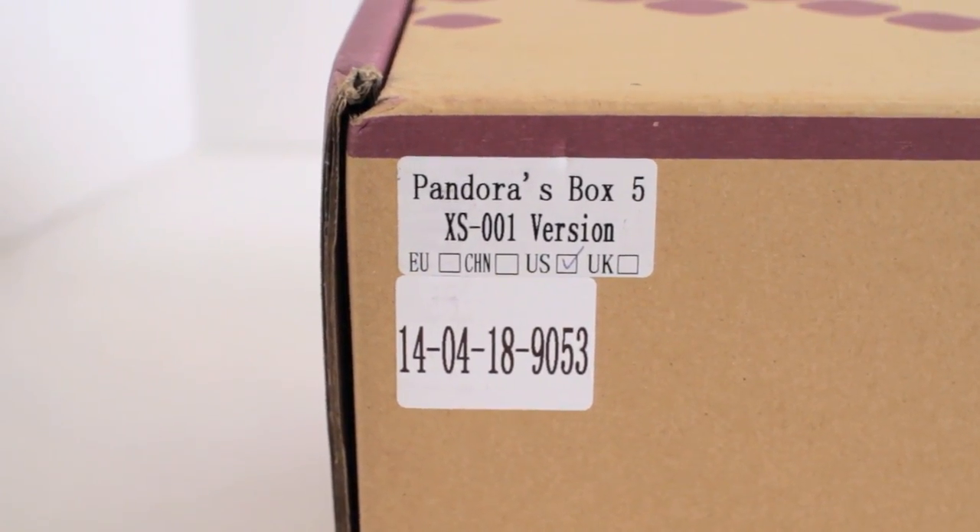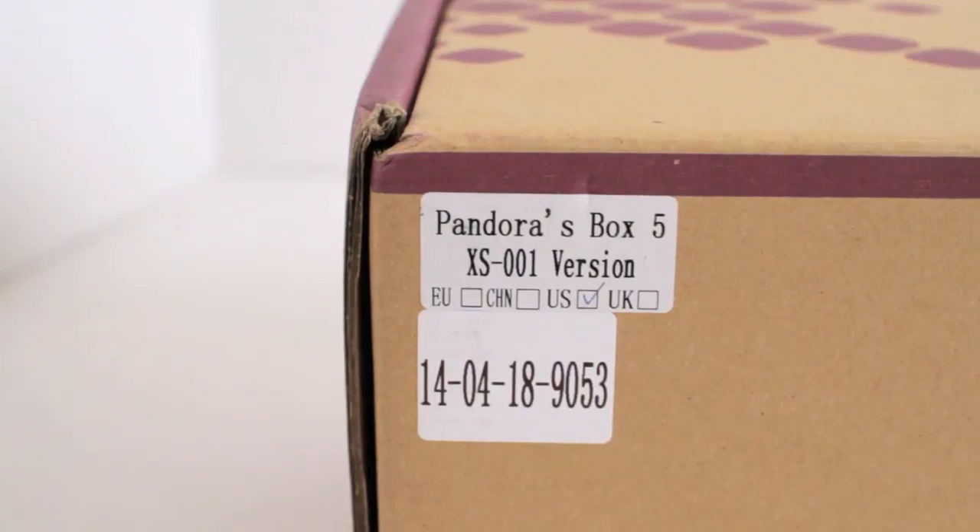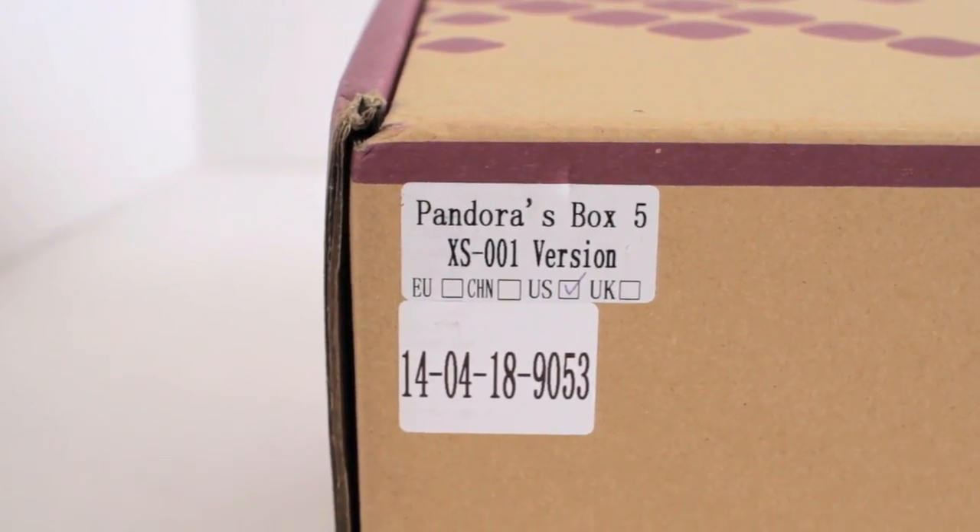When you think about it, aren't all Pandora's Boxes bootlegs to begin with? The 5S and 6S are simply bootlegs of a bootleg.